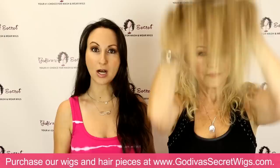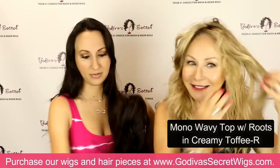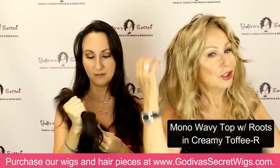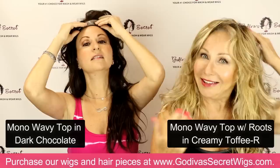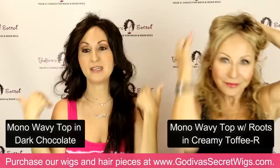Rochelle is going to put the mono wavy top on in the creamy toffee R color — this is her color. If you have a little hair around your hairline, use that hair if it makes sense with the top piece you're wearing. I give mine a little brush just at the top. For me, I like to put it right at the front — I don't like to show any of my hair on this one. You can part it different ways. Take time with your pieces and play and see what you like, and you can always have bangs cut into the piece too.